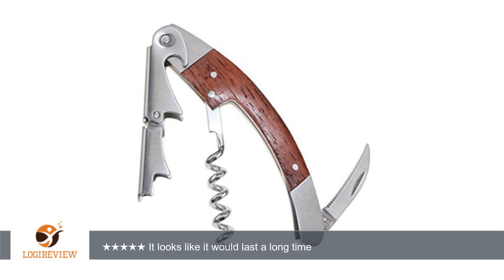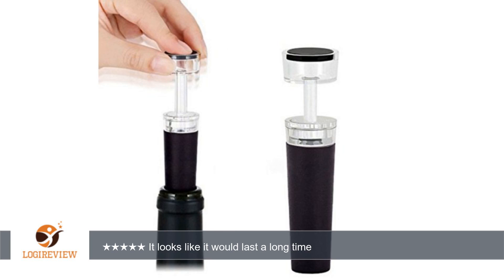We entertain a lot, so this is going to come in real handy, as well as make a nice gift for any wine lover. I received this product at a discount in exchange for an honest, unbiased review. Thank you for watching.